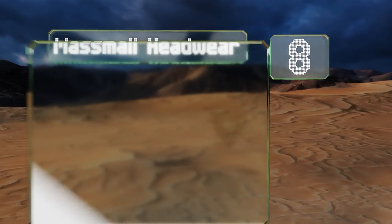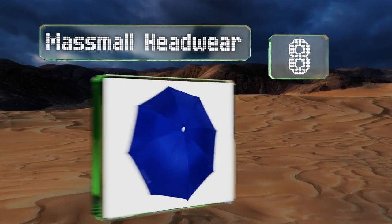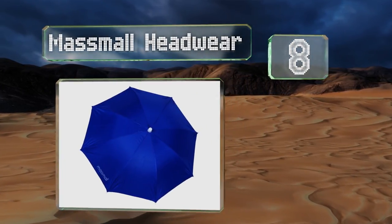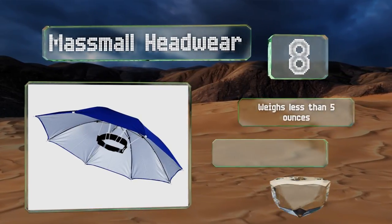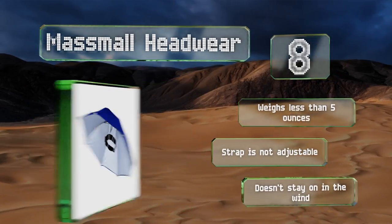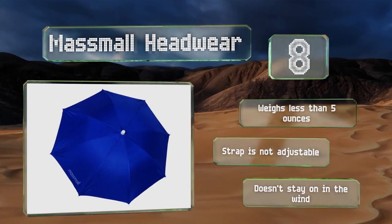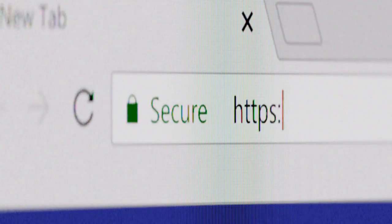Coming in at number eight, what do you want to keep your hands free for — shopping bags or a leash to walk your dog in the rain? The Maximal Headwear can help you get the job done. The 26-inch diameter provides plenty of coverage so you'll be safe from the elements as long as you're wearing it. It weighs less than five ounces, however the strap is not adjustable and it doesn't stay on in the wind.